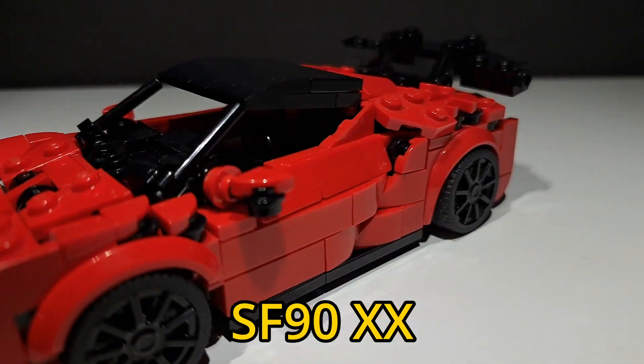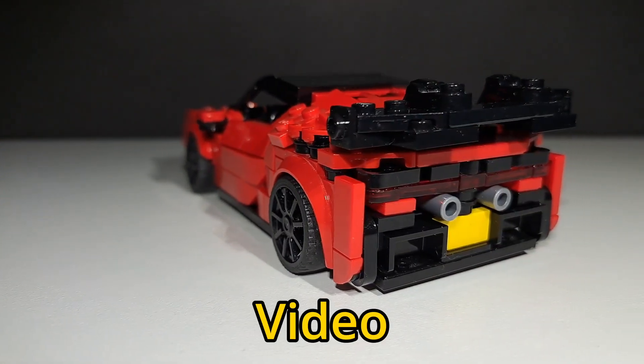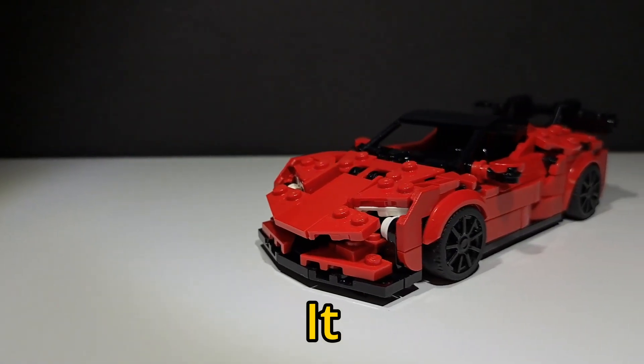I built a Lego Ferrari SF90 XX Stradale, and in this video I'll be showing you how I built it. So let's get started.